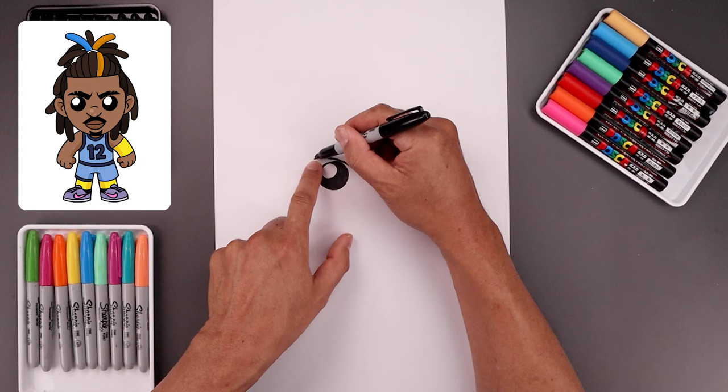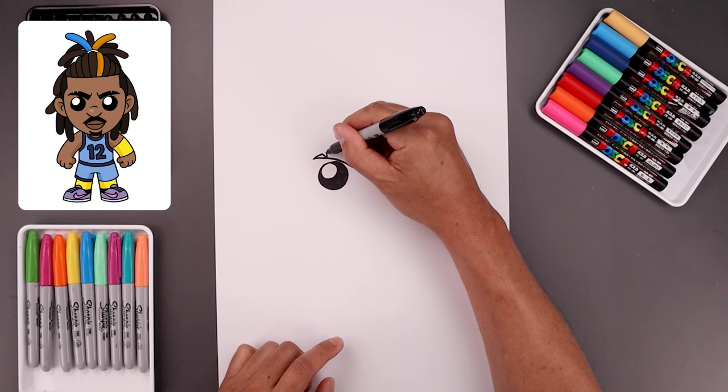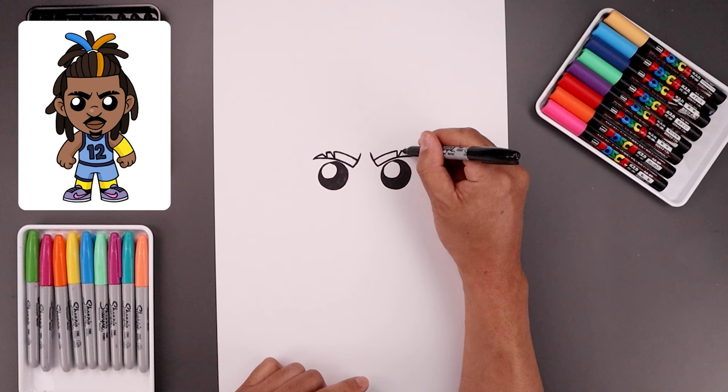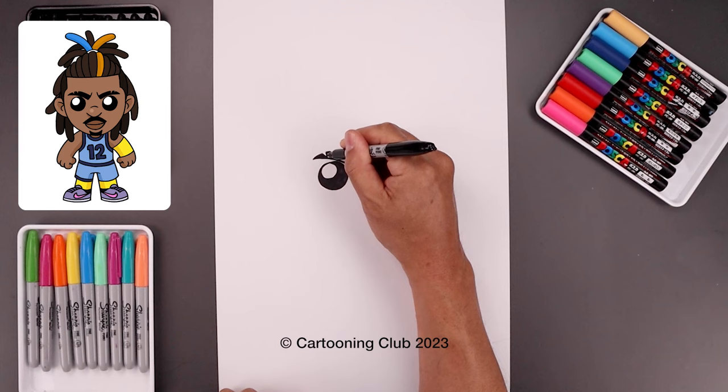From the outside of the eyebrow, I'm just going to taper this so it gets wider as we come back in. We're going to add two notches along the top — go up, add an angled V coming down and up, continue that curve, add another notch, curve this in and then down towards the inside. Let's do the same thing on the right, starting from the inside going up and out, add the first notch, a short line, add the second notch, and taper out towards the end. Now I'm going to fill the inside of the eyebrows in black.